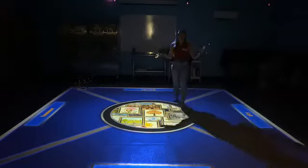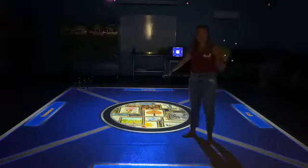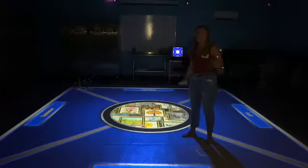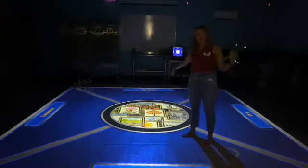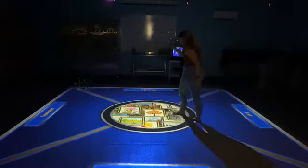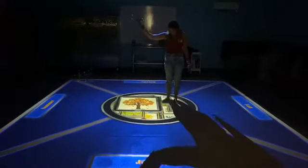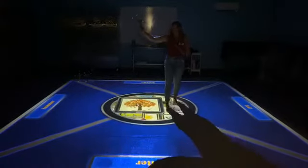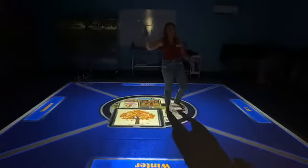Sort It Out kind of speaks for itself. Once you start the game, all of those pictures will show up in the middle and then you will move them to the proper section to sort them out. You take the wand, go down like this, select one, and then move it to the right category. Right here you can see the leaves are falling — when the leaves fall, that happens in the fall.